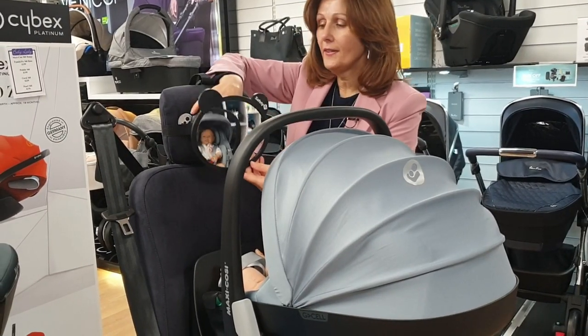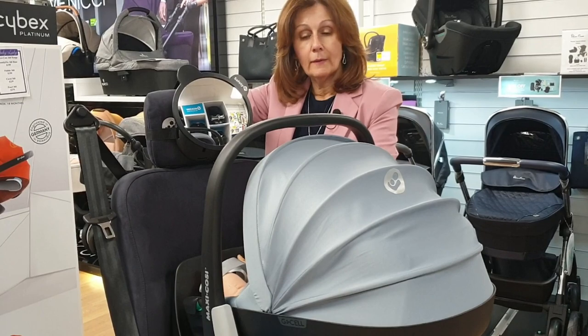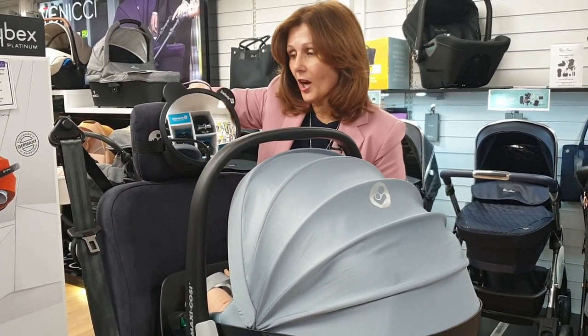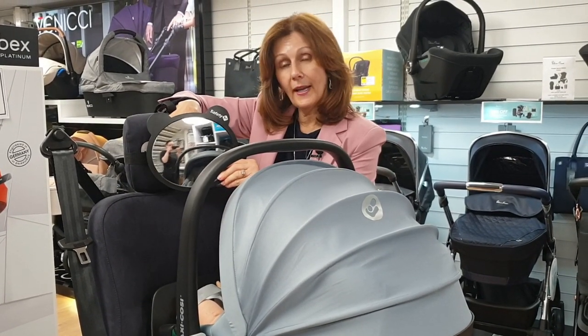As you can see, I've now got my infant seat with my baby — my fake baby, not a real baby, I promise — in the car seat. You will need to adjust the mirror so that you can see your baby. You can adjust it sideways and you can adjust it up and down.